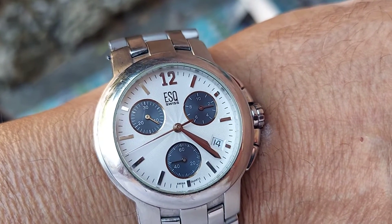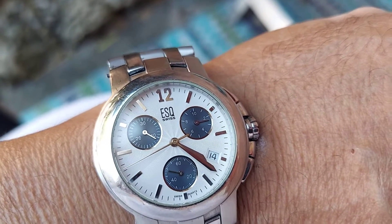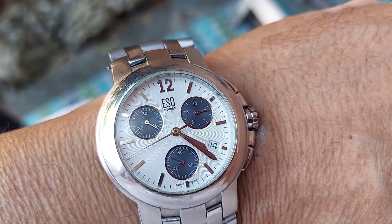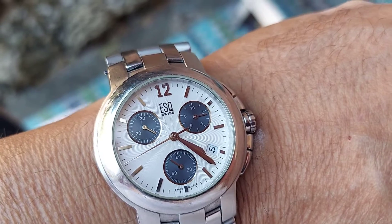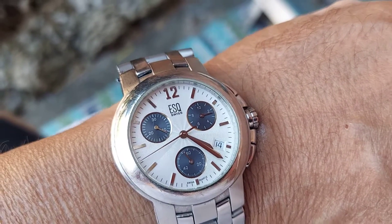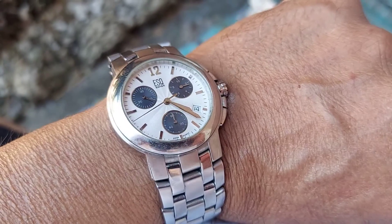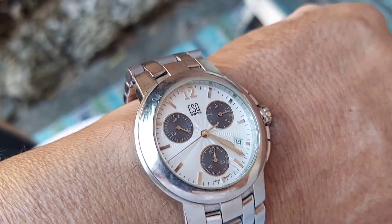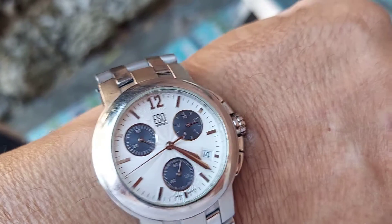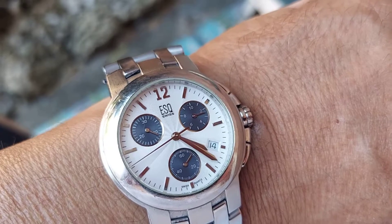Welcome back to the watch review folks. Here we have an ESQ chronograph from the Movado watch company. ESQ is a subsidiary company from Movado and they make a really nice design watch — very rugged and very well built.